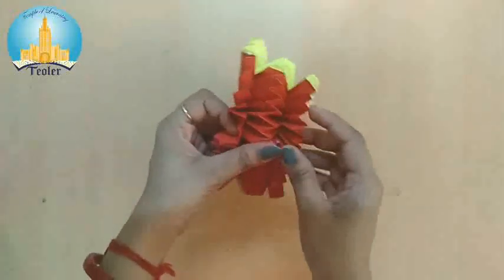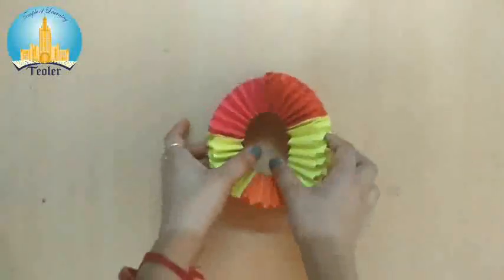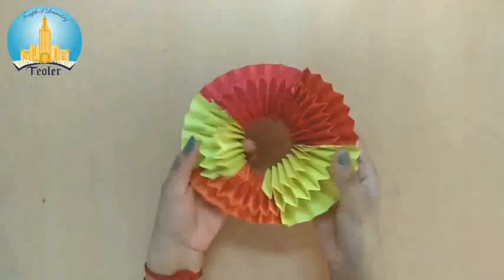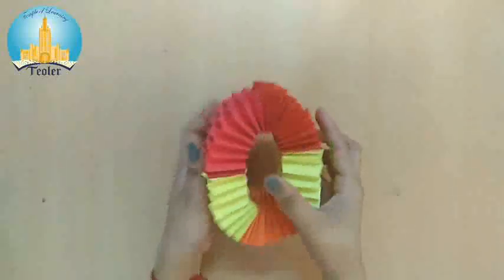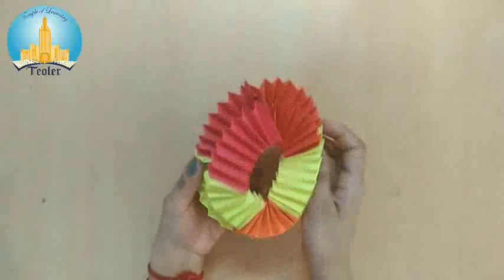Now it's dry. Open it like this. Now you can see this illusion game. And you can play like this. It's looking very beautiful and interesting.